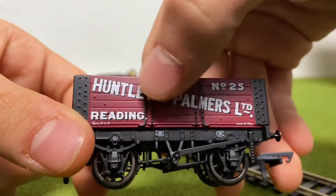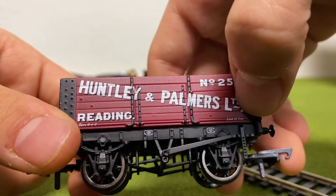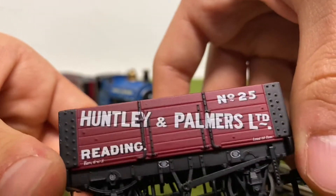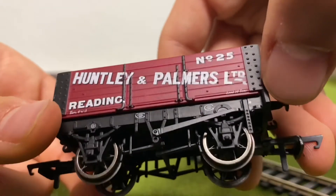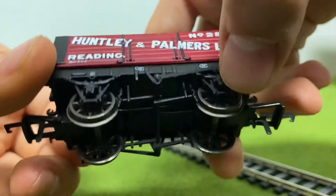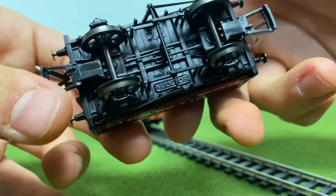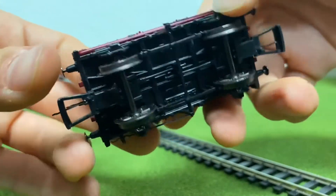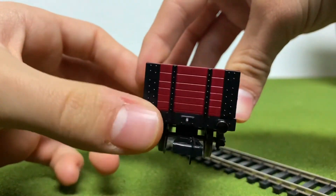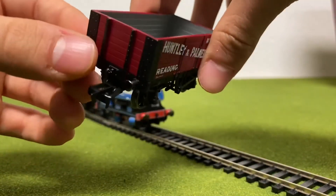The white lettering — 'Hunslet and Parliament Limited' — is beautifully displayed on the wagon, which looks amazing. It also has the reading and the number there, which looks amazing. A couple of other small printed details, which look amazing. It has metal wheels, which are really nice. It also has NEM couplings, which turn really well, so they should run really well on my track and layout. The buffers are metal, but again they're not sprung.